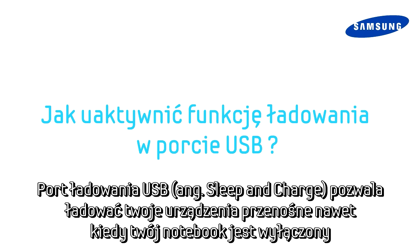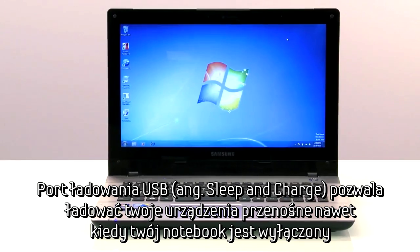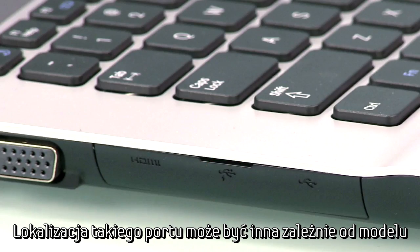Samsung's convenient USB sleep and charge lets you charge your portable devices even with your notebook or netbook powered off. To identify a chargeable USB port, look for a lightning bolt icon next to it. The placement of this port will vary depending on your model.